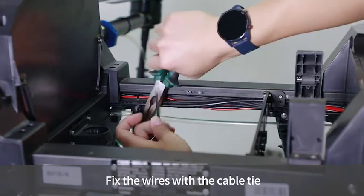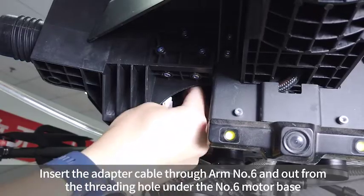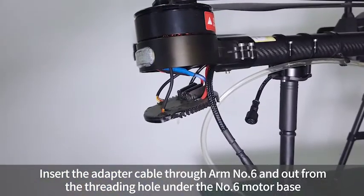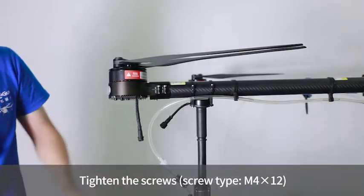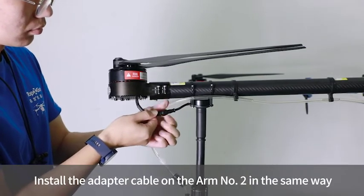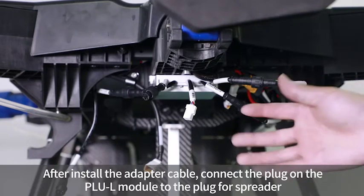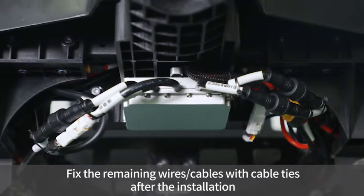Fix the wires with a cable tie and assemble the component, then tighten the screws. Insert the adapter cable through arm number 6 and out from the threading hole under the number 6 motor base. Install the bottom cover of the motor base, tighten the screws, and plug in and twist to tighten the adapter cable and the centrifugal nozzle. Install the adapter cable on arm number 2 in the same way. After installing all adapter cables, connect the plug on the PLUL module to the plug for the spreader. Fix any remaining wires or cables with cable ties.